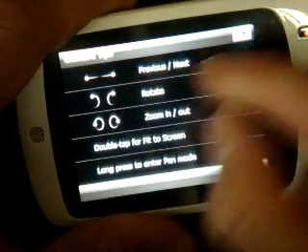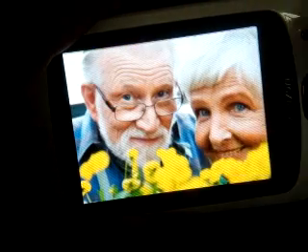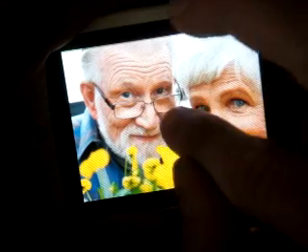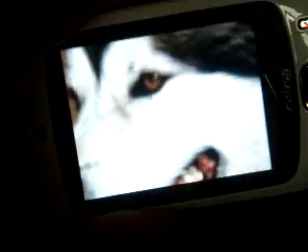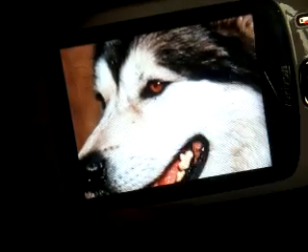So zoom in and zoom out is done with a circle gesture. I want to zoom in on this man's face. It takes a lot of practice to get this right — it didn't work a couple of times. Let me try it on another picture. There we go. Then we can zoom out further and it rotated the picture again.